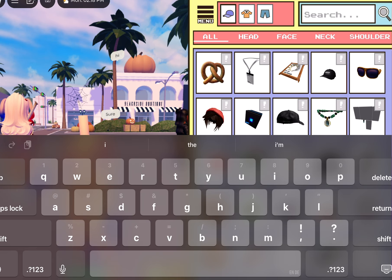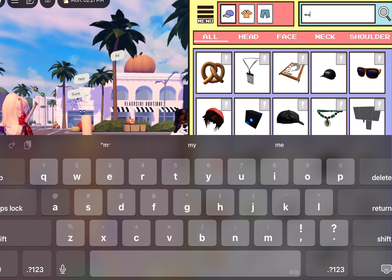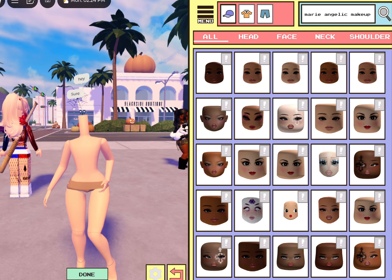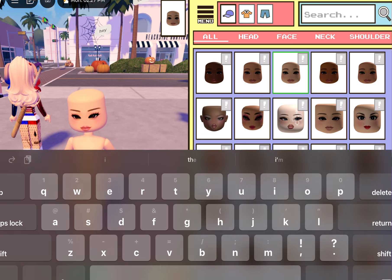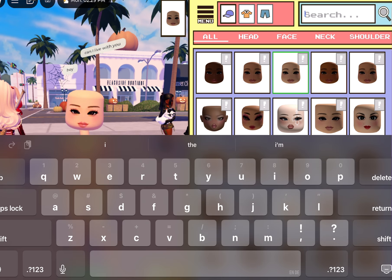Then we're gonna go to heads and do this little combo for a face. We're gonna do Maris Angelic makeup — it should be this one. Obviously do the one that matches your skin tone, it should be in the first couple of five. Then we're gonna do Demure Lashes.